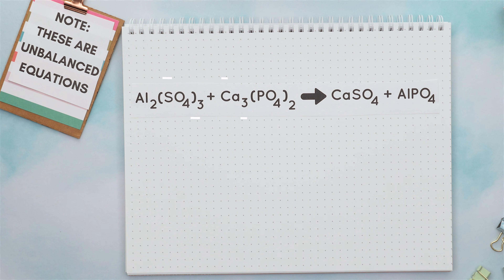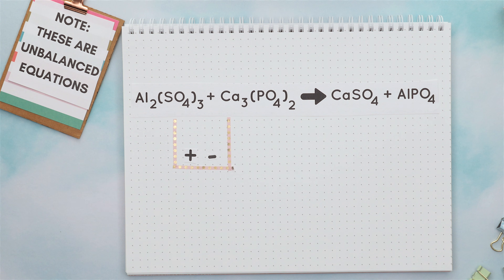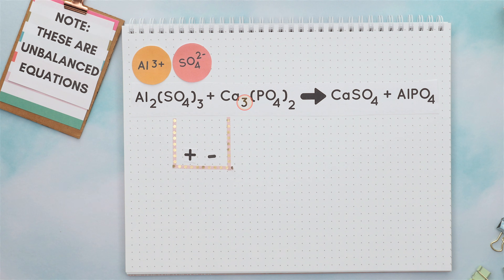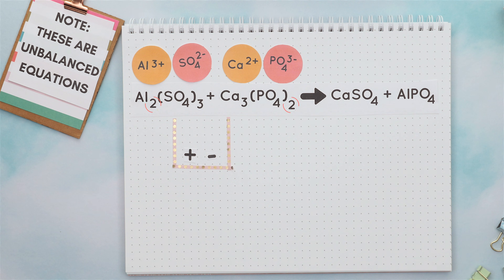Always start with combining the inner elements together, where the positive charge, which is the metal, always goes first, and the negative charge, which is the non-metal or polyatomic ion, goes second. Note, this two subscript was only there to balance out aluminum and sulfate's charges. And this three subscript was only there to balance out calcium and phosphate's charges, so the two and three subscripts do not come down when we are predicting the product.